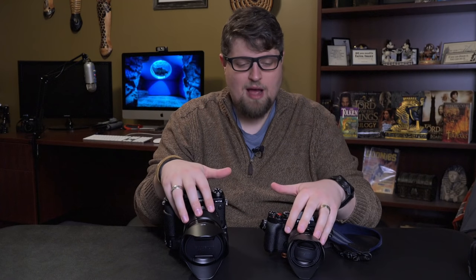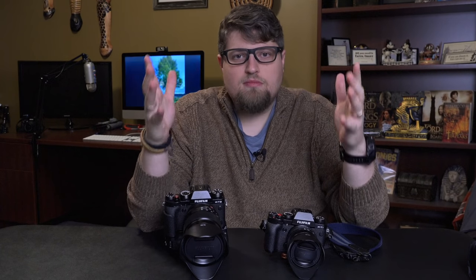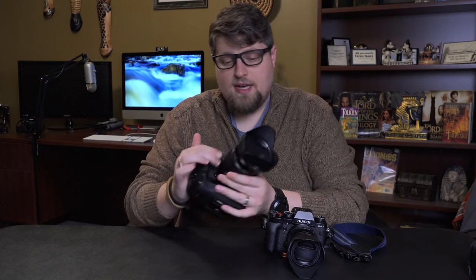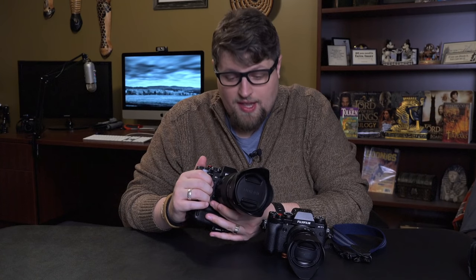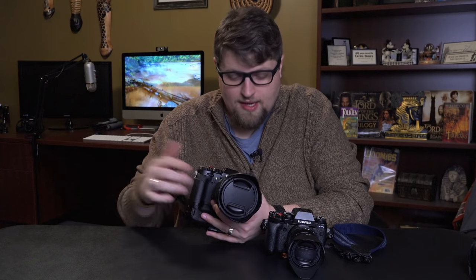So what are some pros and cons of these two lenses? The first thing is optical quality. This 16-55mm retails for $1,200 US, it's a constant f2.8 aperture, and it's weather-sealed. You would think the obvious choice would be to go with this lens because it's more expensive and it's got a couple of features that look better. But I know from experience that the price and the way a lens looks isn't necessarily how it's going to perform.